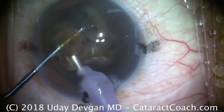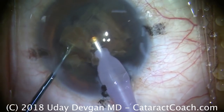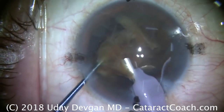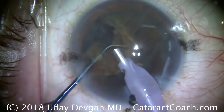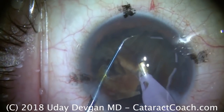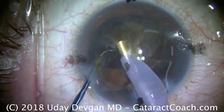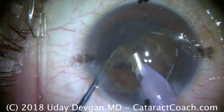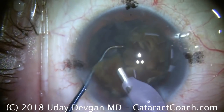So we have one quadrant free here. Phaco power modulations are allowing us to use a minimal amount of energy. You also notice that there's good draping here — all the lashes are out of the way, the lid margin is completely isolated. So we're taking our time using the phaco probe and the chopper to take out the first half. The first half has been broken into two quarters, and now each quarter is being subdivided further. Sometimes the pieces won't separate fully — that's okay. They are leathery and fibrous, and there's a hesitancy for these pieces to separate. We'll just take our time, getting the pieces one by one and aspirating them down.